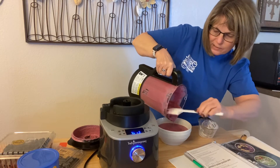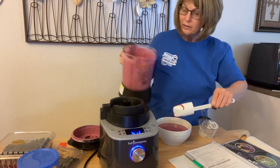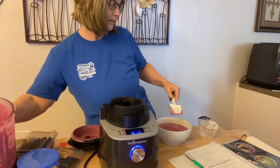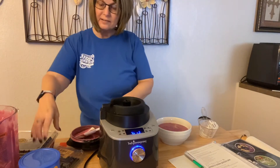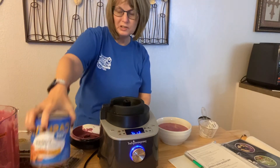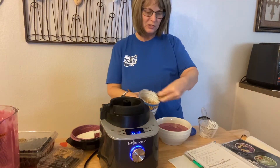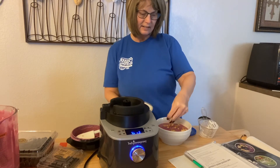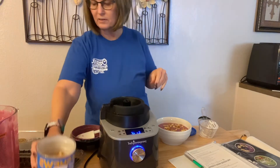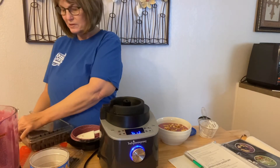You can top this with some cashews, some more blackberries, blueberries, fresh bananas, or just some cashews to give it some crunchiness, and there you have it. I don't have any blackberries left, so I'll just put a few blueberries on top.